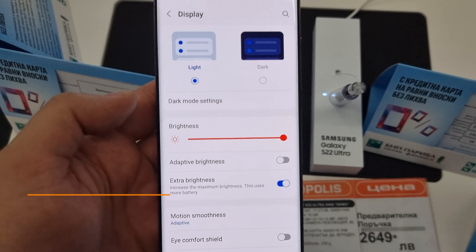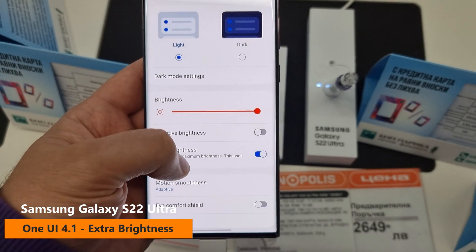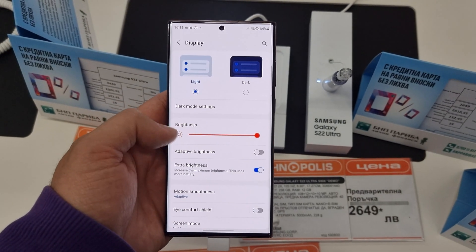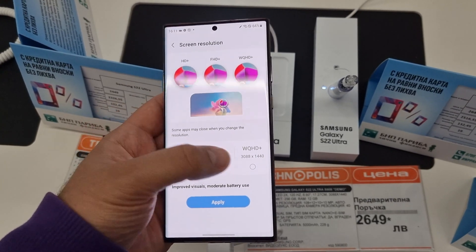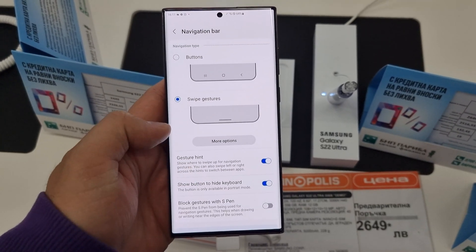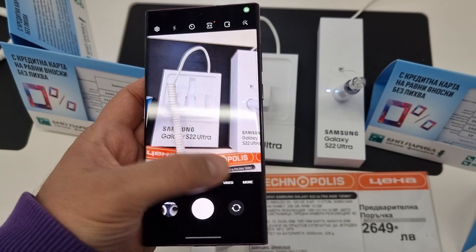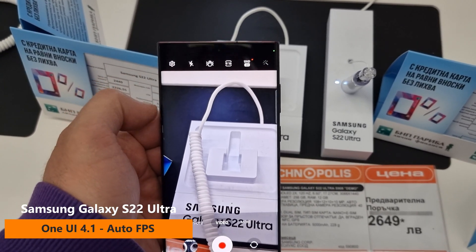I want to show you some of the new things in One UI 4.1. This extra brightness is one of those new things — when you enable adaptive brightness, the extra brightness goes off. I also wanted to make sure I'm using max settings on the display: 120Hz and the highest WQHD resolution. I also disabled the buttons and enabled full-screen navigation gestures, which is really the way it should be.